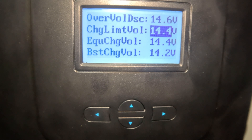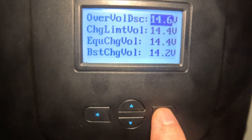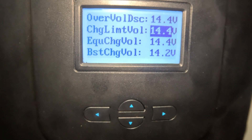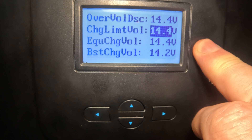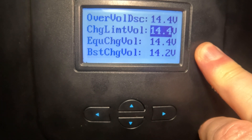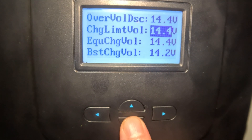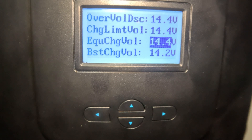Hit the right arrow to set it and we come down to charge limit voltage — that's how much it'll charge to. We could set it to 14.6 but why not keep it in the safe zone? The surface charge you get out of lithium iron phosphates falls off so rapidly I don't even bother with it. You do have a charging range of 9 to 17 volts. Note that on a 48-volt system, it'll allow a larger range.